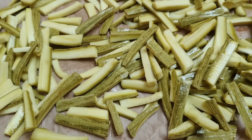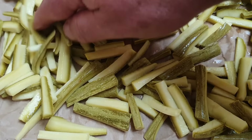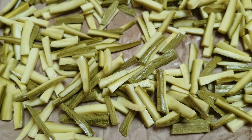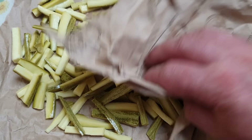Non siate fiscali: ci possono volere anche più ore. Quando vedrete che sono ben disidratate, potrete invasettare. Ho messo un foglio di carta per assorbire la prima acqua, facendo questa operazione più volte durante la giornata.